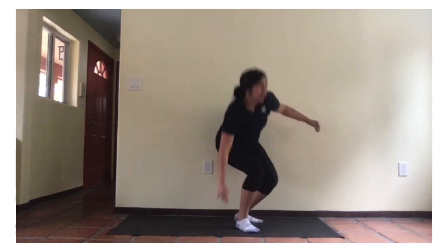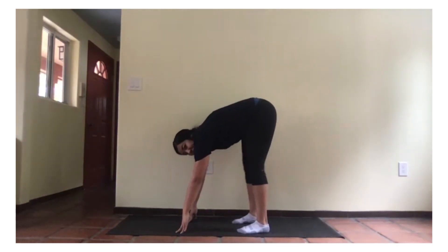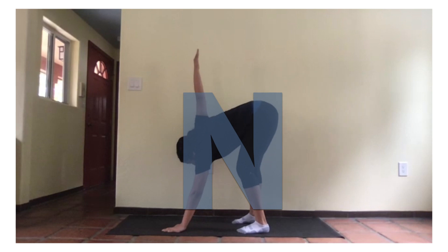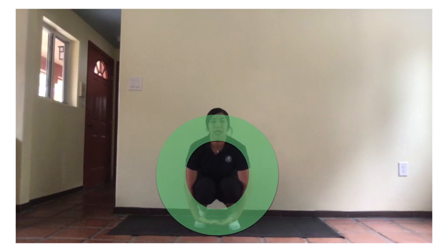Now, we're going to make our N. Bend down like this and stick up this arm, like this. One, two. Now, O. Bend down on your knees and put your hands together like this, making an O. One, two.